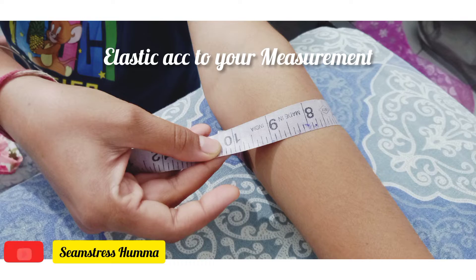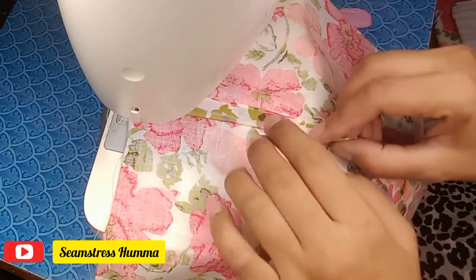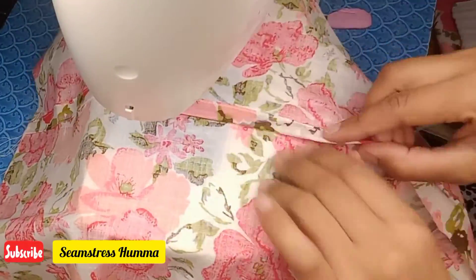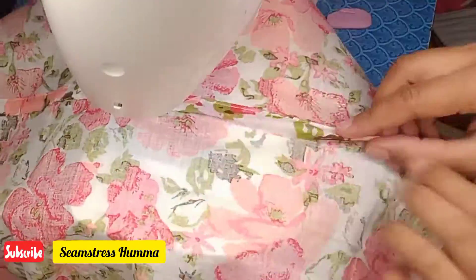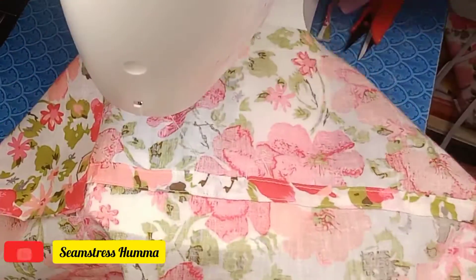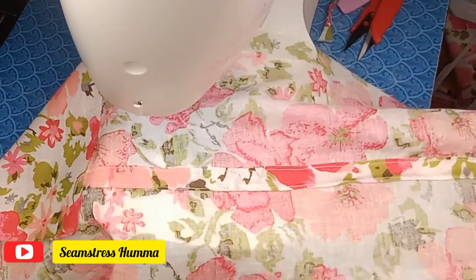We will insert the elastic underneath. This is our elastic — it comes down to our elbow. You have to measure the elastic accordingly. Then we will take the sleeve, take the elastic, and insert it in.